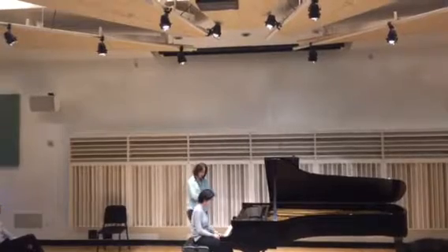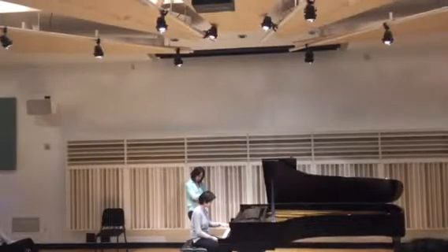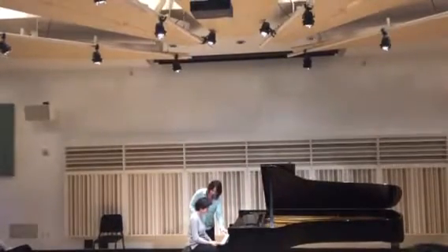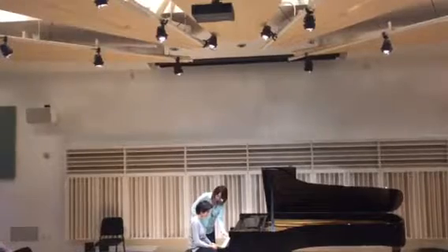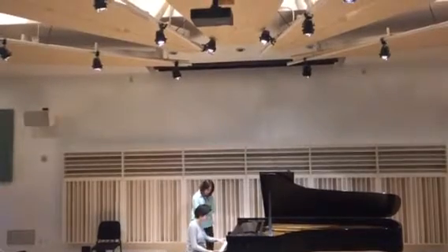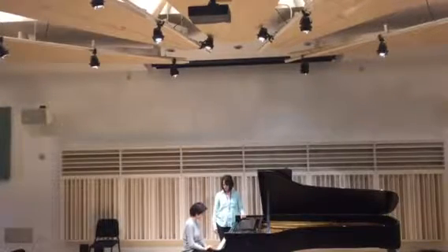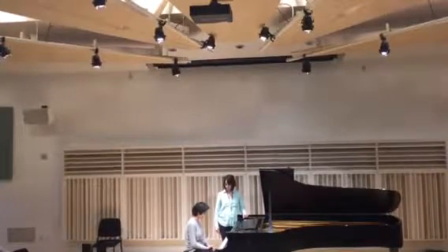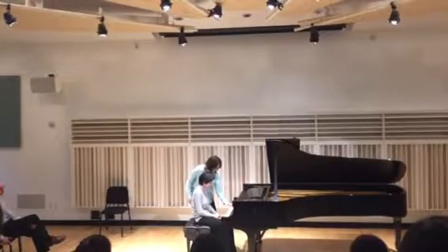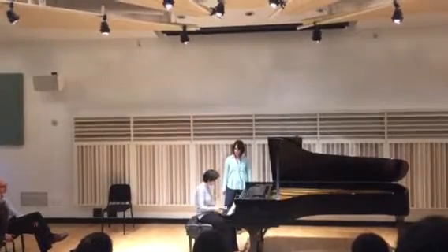So play it with your right hand. Do it again. So how do you think that should be shaped? That's kind of the first break, right? Maybe you could try to make a larger shape.